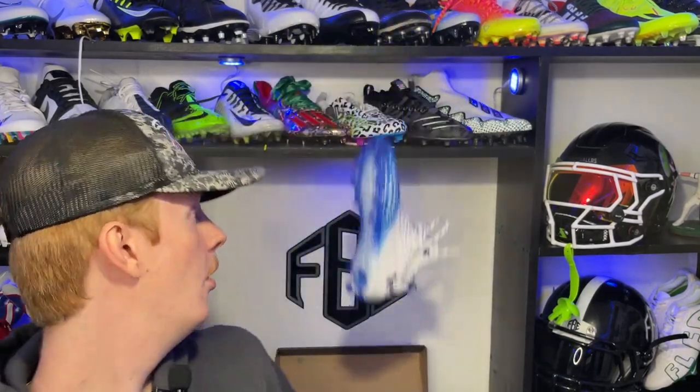There you guys have it — the full unboxing and review on the Under Armour Spotlight Clone 3.0 Football Cleats. Hopefully you guys enjoyed this video. If you did, like this video, comment what you guys want to see us review next, and subscribe for more videos just like this one. My name is Devin, also known as FBE, and thank you guys so much for tuning in to another episode of Footballers!